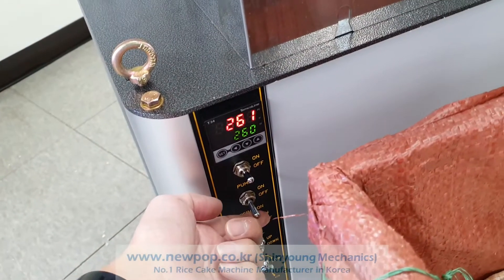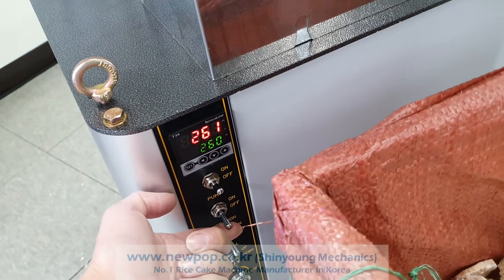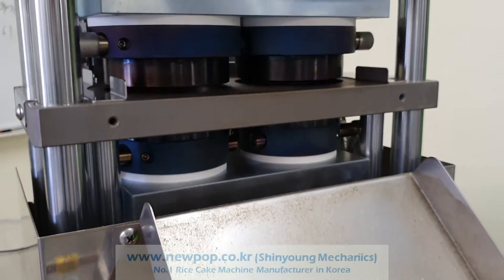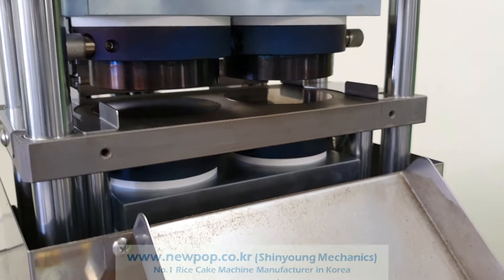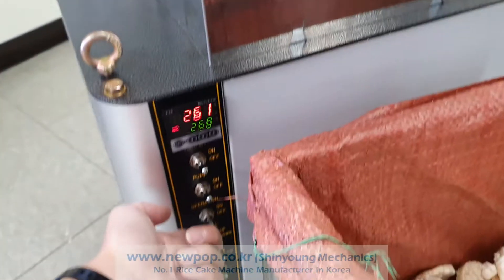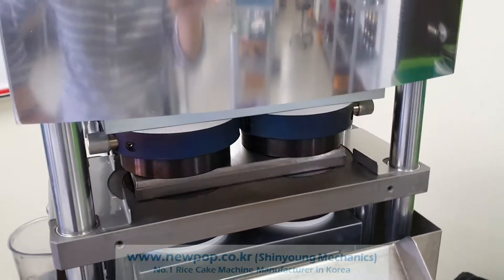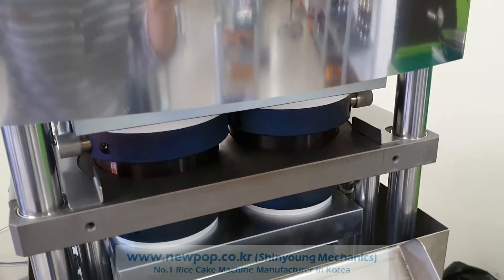When you start, turn the pump on and press the manual button down, because the mold should be open. Then turn the operation on. You can supply the material and press.